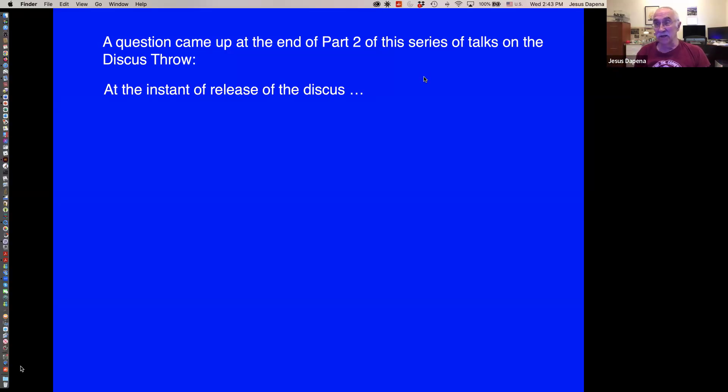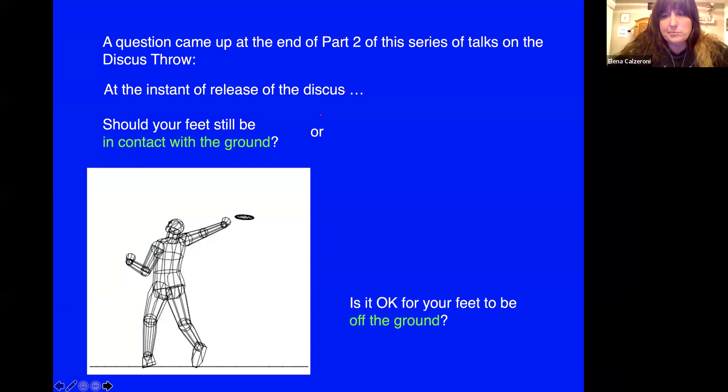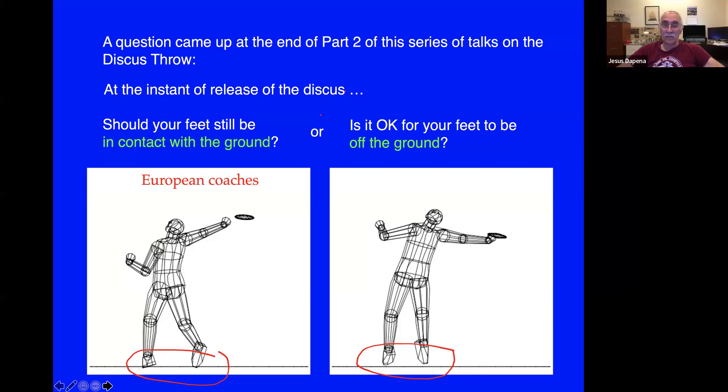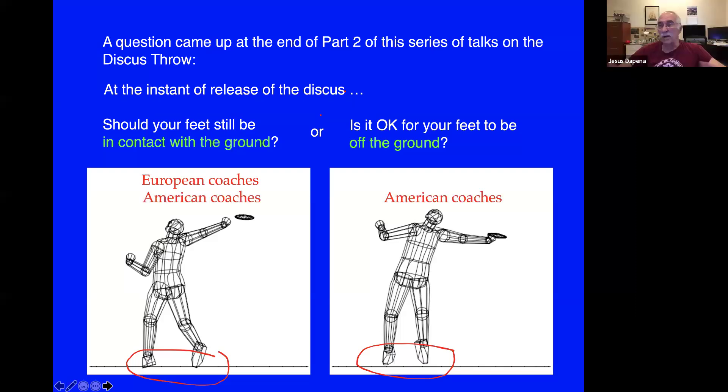At the instant of release of the discus, should your feet be still in contact with the ground? Or is it okay for your feet to be off the ground? European coaches in general have classically always been in support of being with ground contact at release. American coaches are more ambivalent about it — some say you should have two feet in contact with the ground at release, and some others say that it's okay either way.